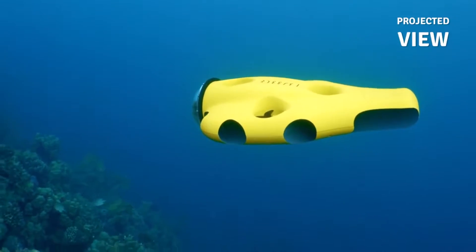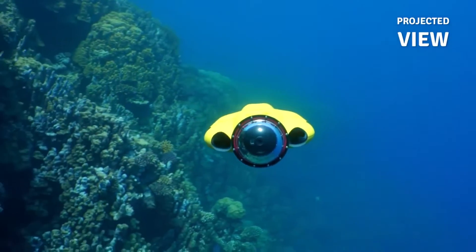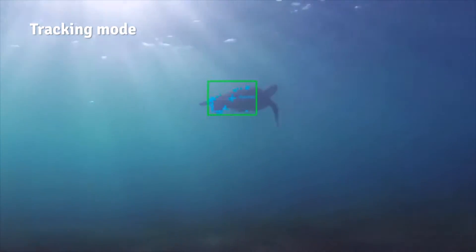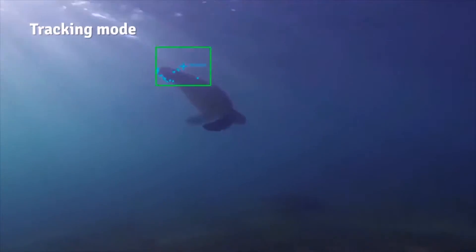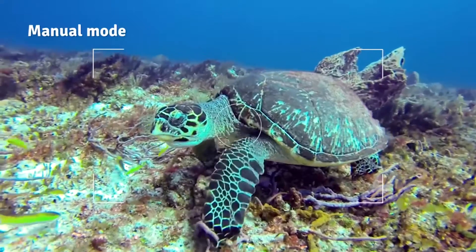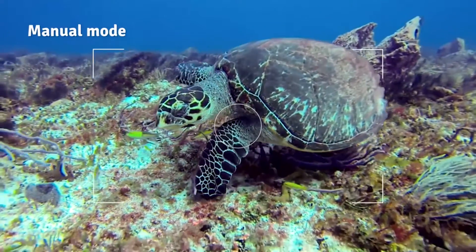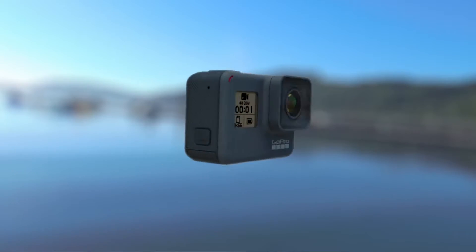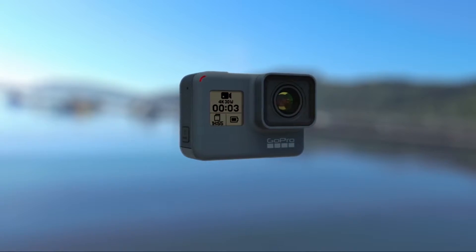The iBubble is entirely autonomous and it has a one hour battery life. You'll be able to create professional grade camera movements. It has an image stabilizing system. You can take manual control over the unit. It's easy to handle, has a simple manual mode switch and returns automatically to follow mode. It's GoPro compatible from Hero3 upwards.